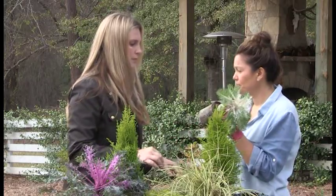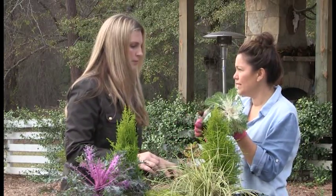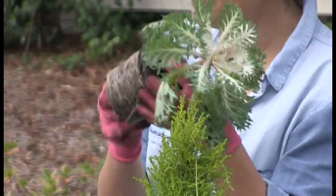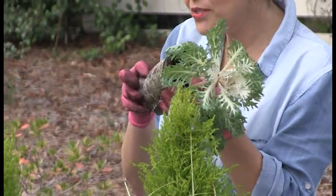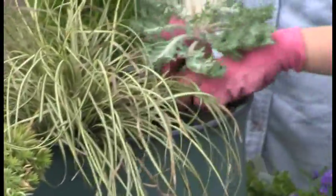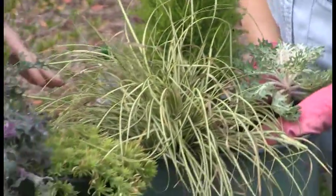Look at this beautiful healthy root system — see how nice and white that is? When you're buying plants, make sure you've got that nice healthy root system. This is going to take off. I'm going to loosen this up just a touch. So now you've gotten your Three T's — do you remember them? Tall, thick, and trailing.